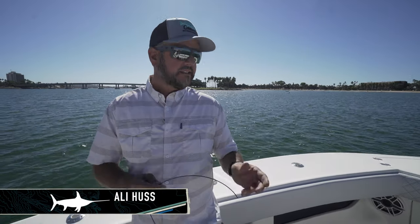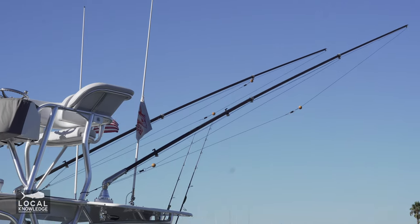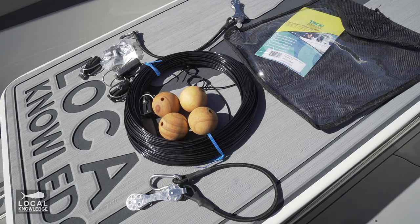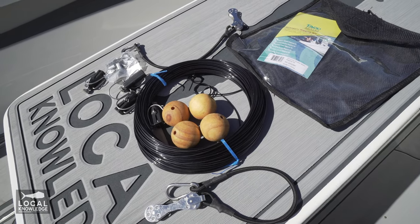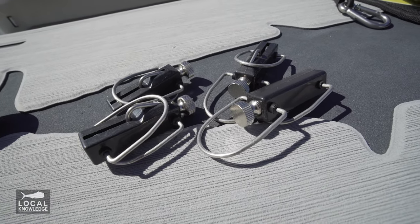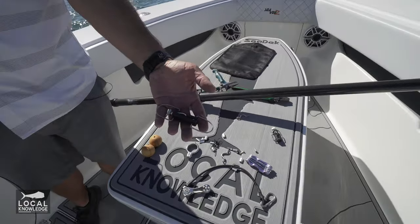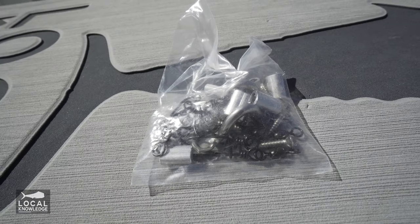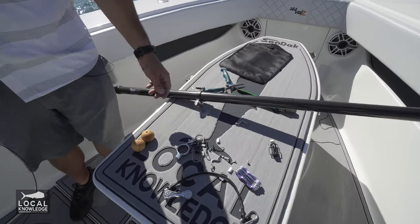Hey guys, Ollie here from Local Knowledge. Today I'm going to show you how to rig a set of outriggers for a double clip setup. What I've got here is my TACO outrigger kit, which I really recommend. It makes it so much easier rather than trying to source all these little bits and parts. It comes with good solid clips — these are great — as well as the AFCOs. And the cordage, everything you need right down to the crimps and little swivels. This is really the way to go.